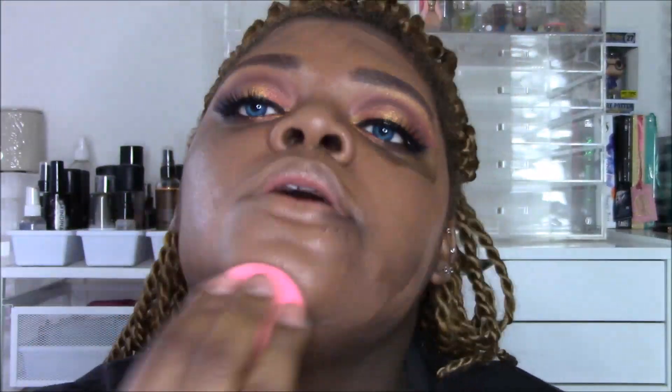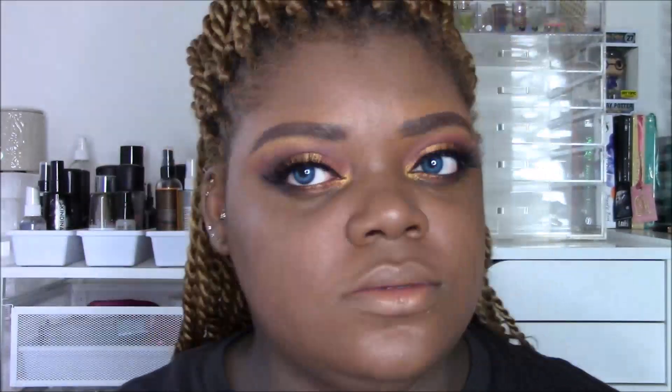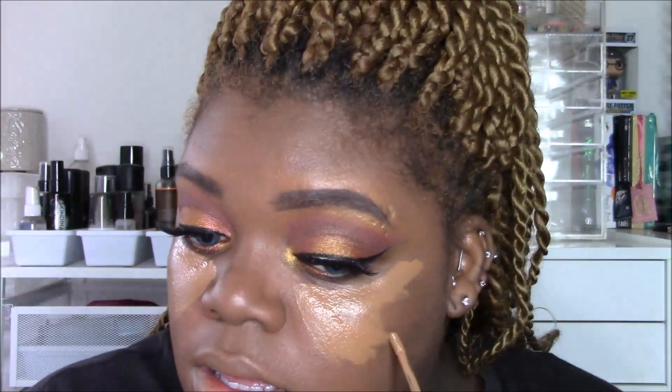The foundation I'm using is the NARS All Day Luminous Weightless Foundation — honestly it's not that luminous. I have oily skin and I like matte stuff, and it looks really too light on camera, but with these lights everything looks washed out. I say that once in every video — it's not that bad in person. I'm blending that out. For this part of my face I really wanted it to glow, so I'm starting with a skin-tone concealer to hide some dark circles since I didn't color correct.